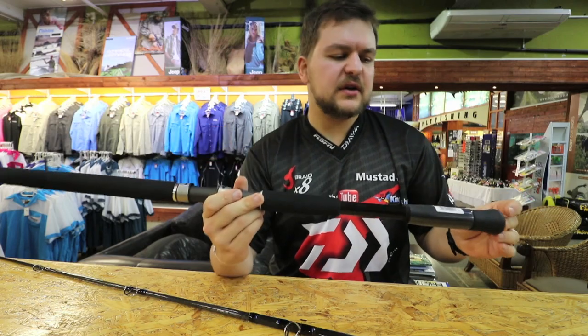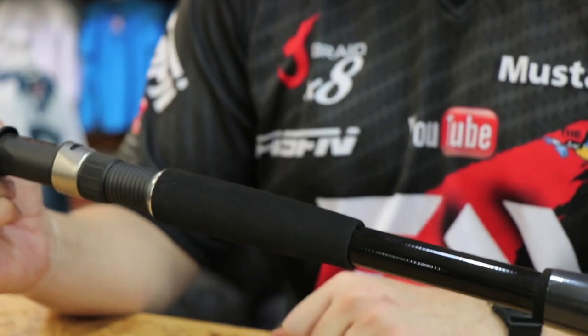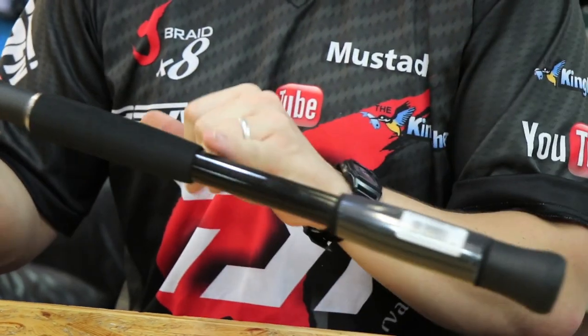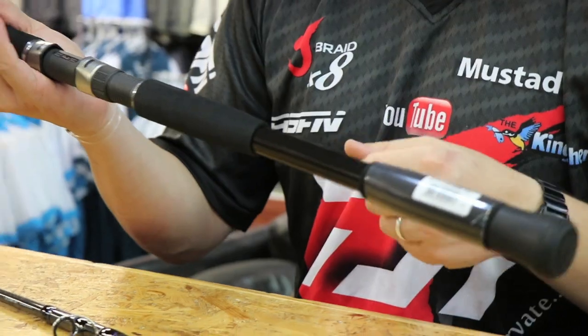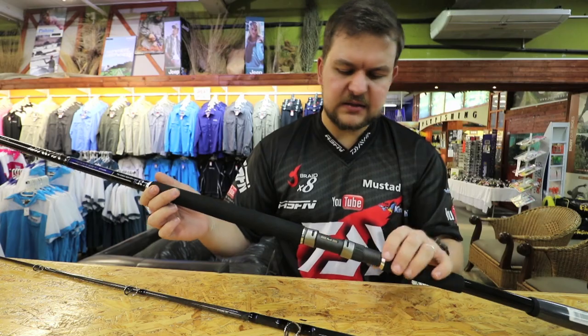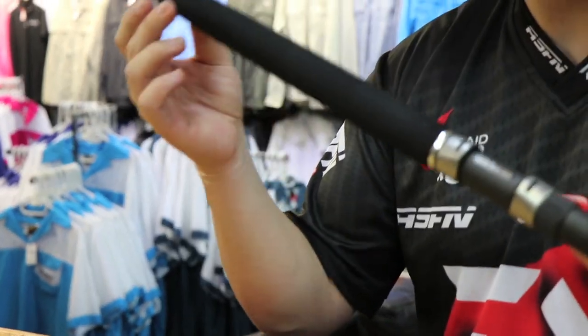The handle has a nice separation — sort of a hand-width gap — you can see the sizing. They designed that for leverage, gets you a nice big cast, but not too long that it makes it awkward to reel with. It's got all Fuji components throughout: Fuji winch, Fuji guides. They've sanded down the EVA with a nice tapered look to it.